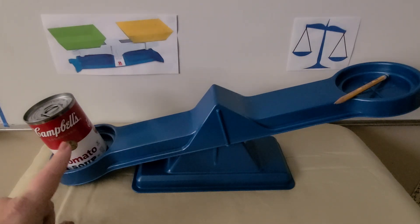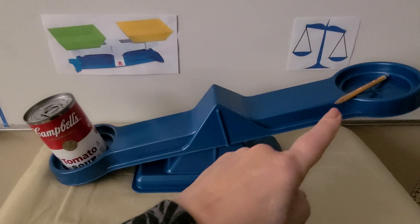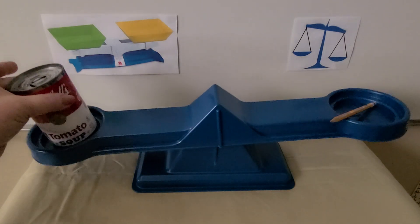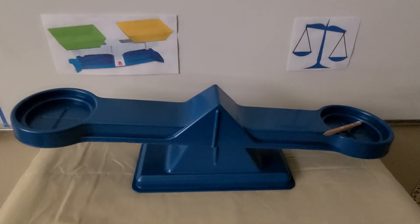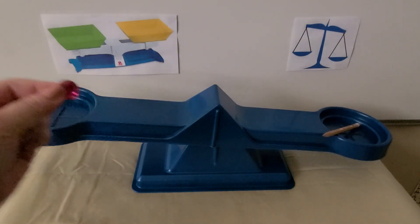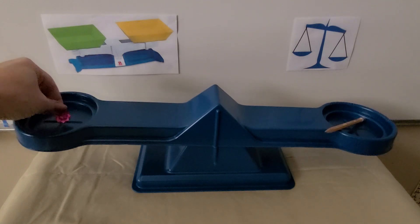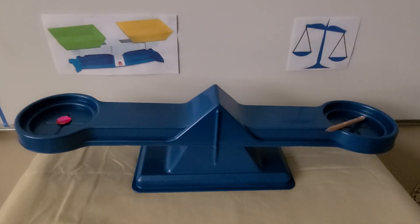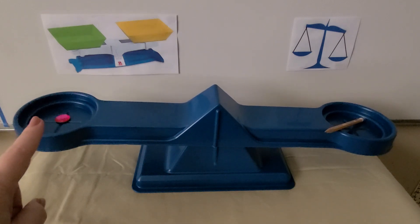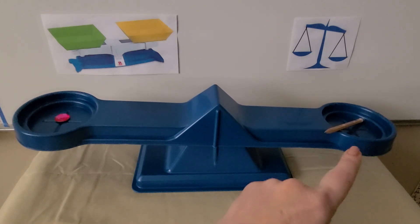We can see the can of soup is heavier than the pencil. If I take the can of soup away and put a pink gem into the tray, we can see that the pencil is heavier than the gem — this side is going down more.